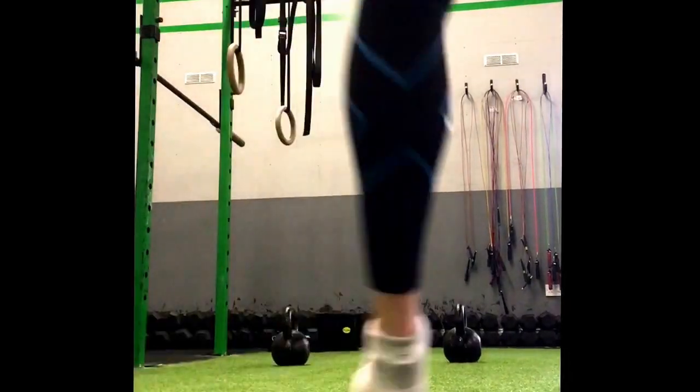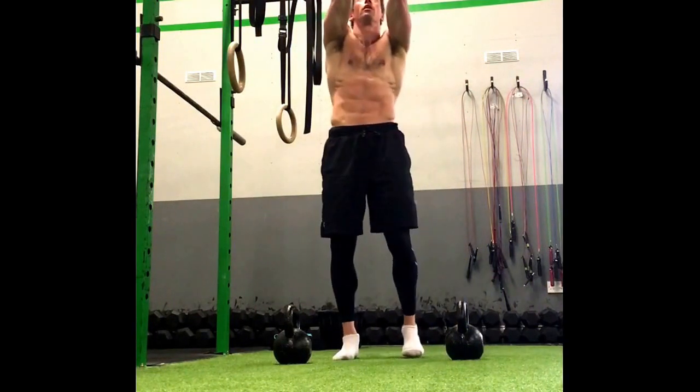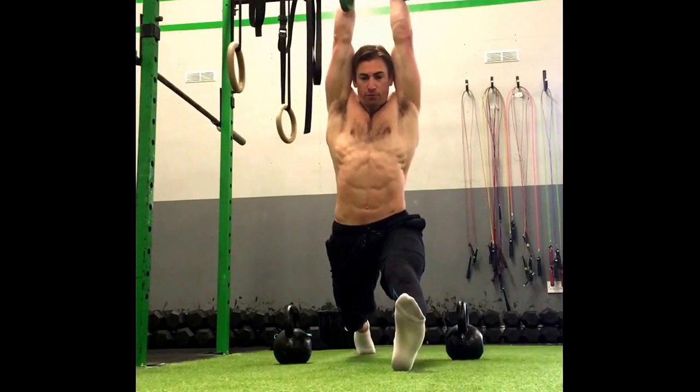Hey guys, today I'm just going to go over how to do front splits. I've just rigged up the bands on a rack above my head and I'm going to drop the left leg forward and pointing my back toe back.